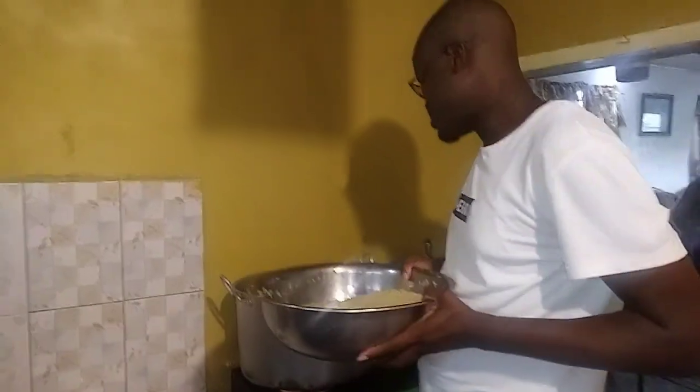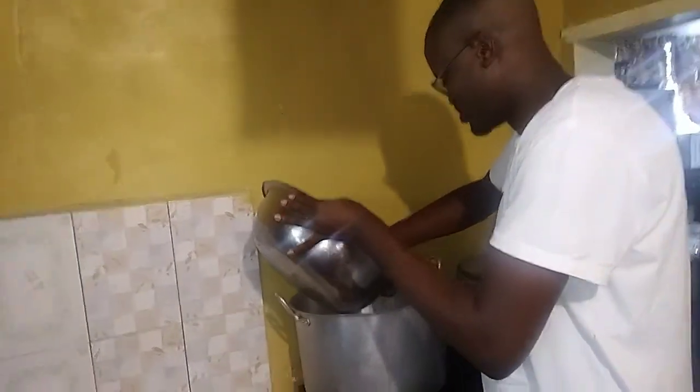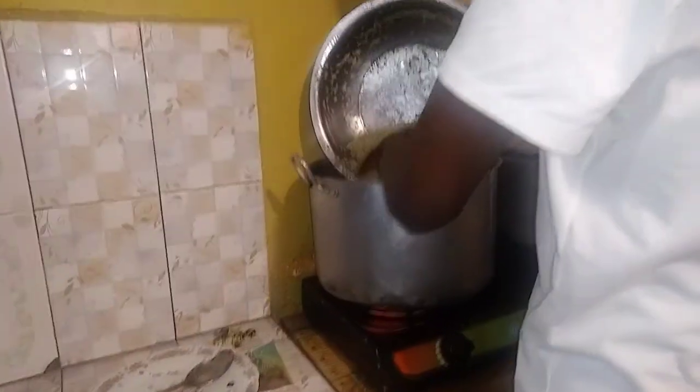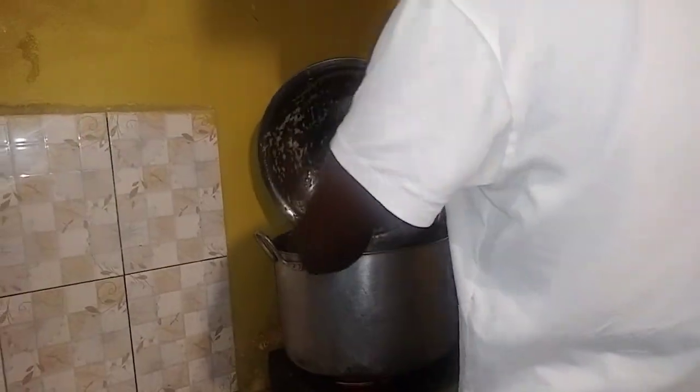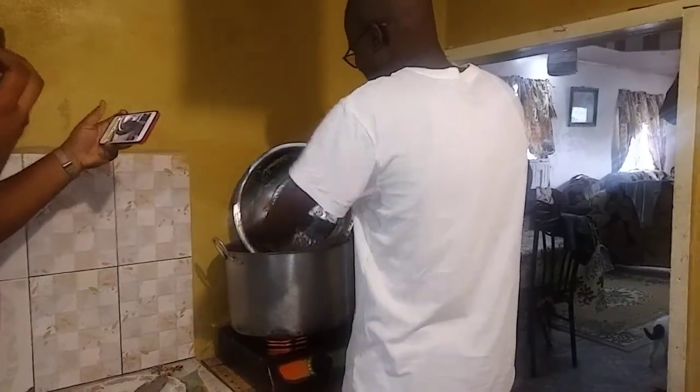All right, so now I'm going to go back to the rice to put in the coconut milk. So I'm sure that we get everything from it.